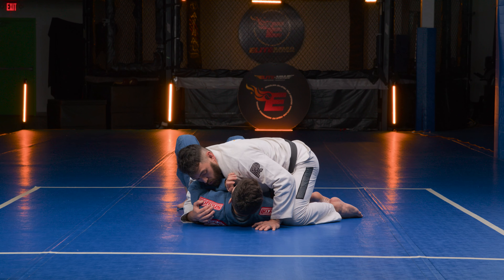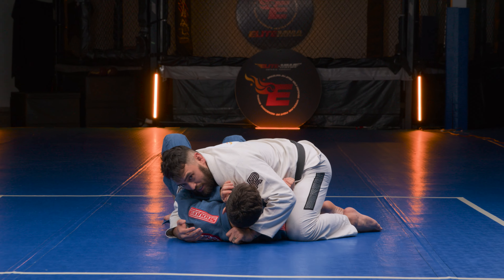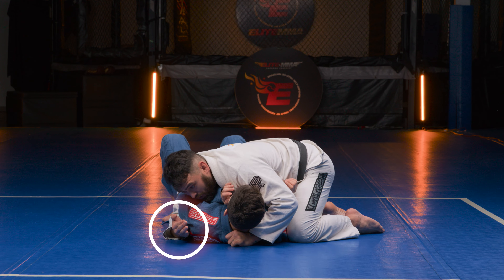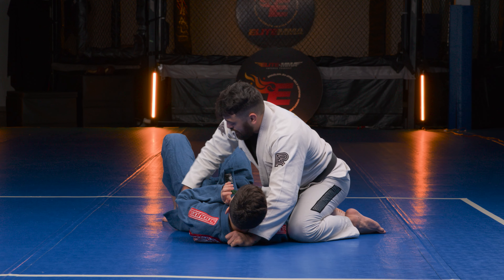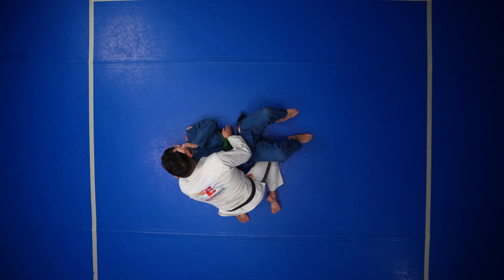We're going to be going over attacks from knee on belly. One of the attacks we're going to go for is our x choke. Knee on belly is a really great position to attack from or transition. It's good to know both. I'm starting in side control.